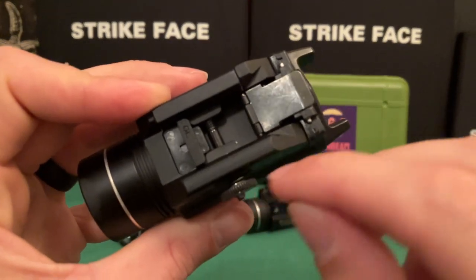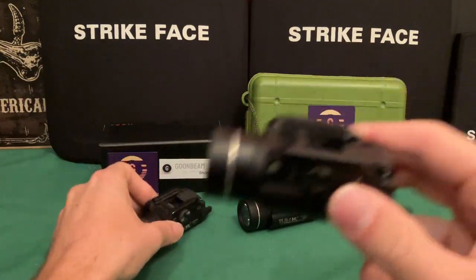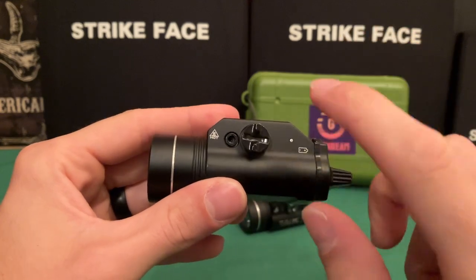Inside the Goombeam there's just a standard coil spring, not the weird honeycomb spring that's inside the real TLR1. Again, it's another way to save cost.